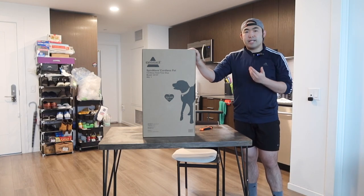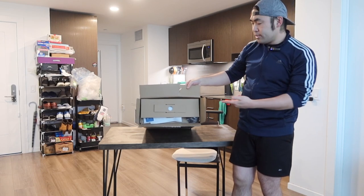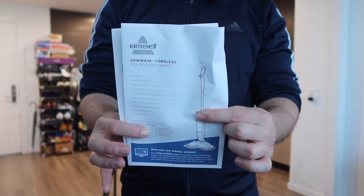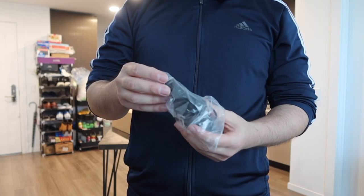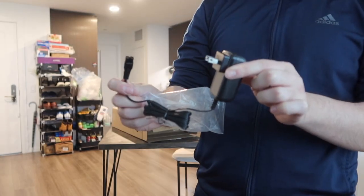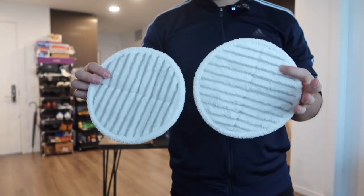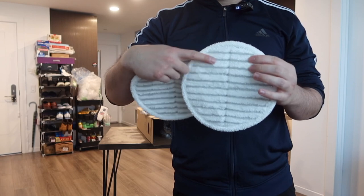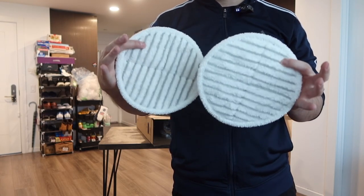So first, I'm going to open this up to show you guys what the inside looks like. Once you open it up and see how everything is well packaged, let's take everything out. First thing inside, they do have the user manual to teach you guys how to set it up and how to use it. Next, they have the cable for you guys to plug in to recharge it. And then right underneath that, they provide two pads — this one has the scrubbing option, whereas the other one inside doesn't.